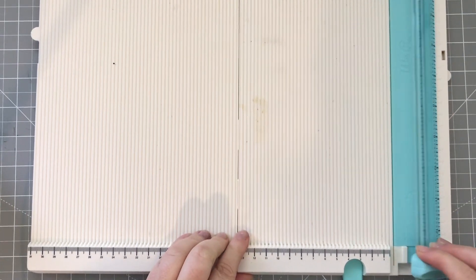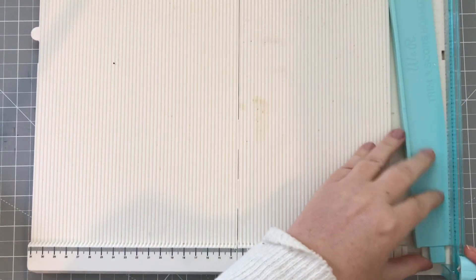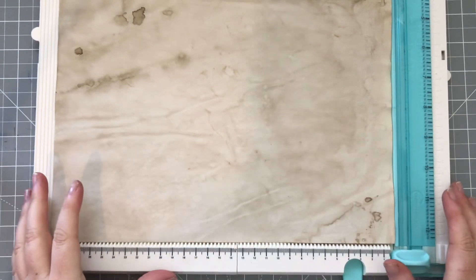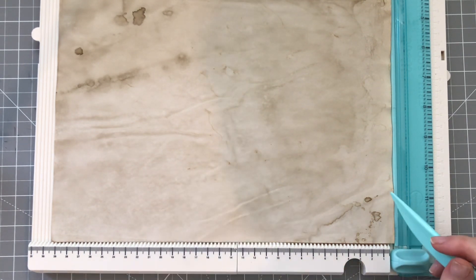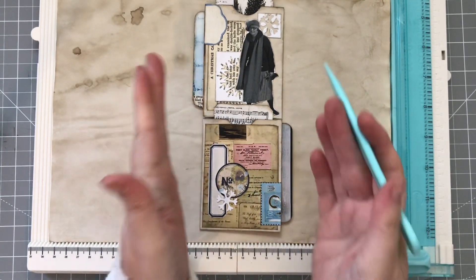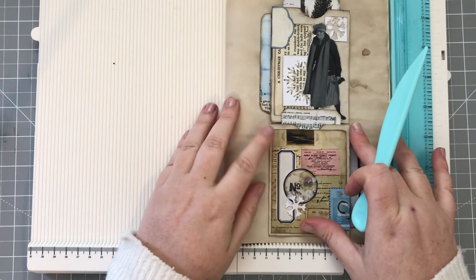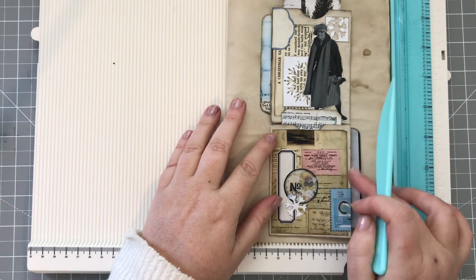It actually has centimetres but they're right at the bottom. I need to have this bit on camera because I'm going to be working in centimetres. I will tell you what the equivalent is in inches as well. So I'm going to put my copy paper on. Now the width of your belly bands is entirely up to you - it needs to fit comfortably within your page if you were doing a signature, so as long as it fits comfortably you can make this whatever size you want.